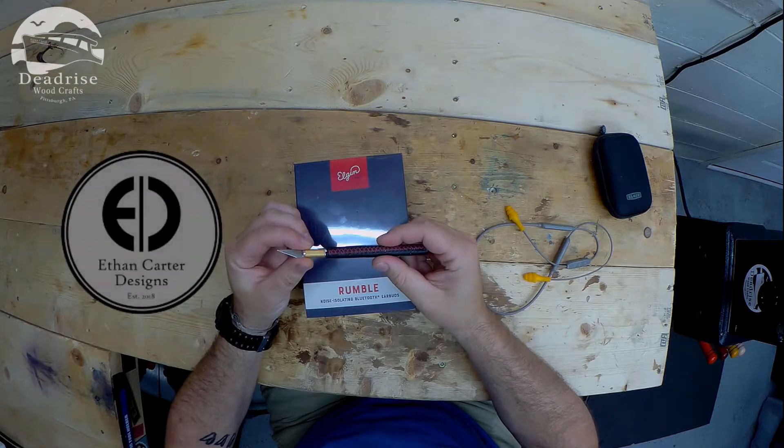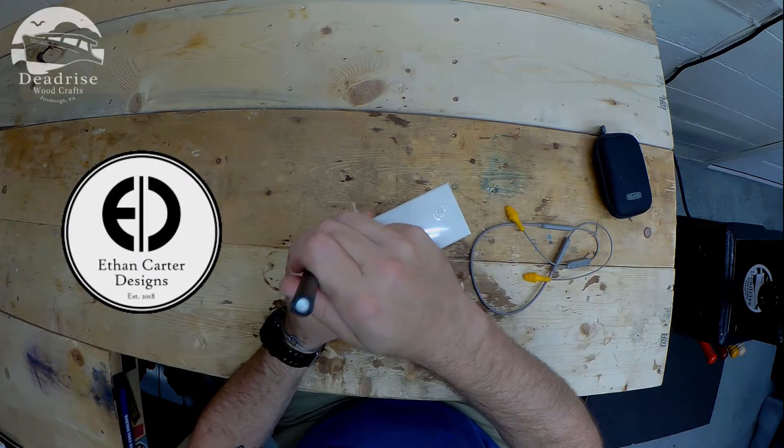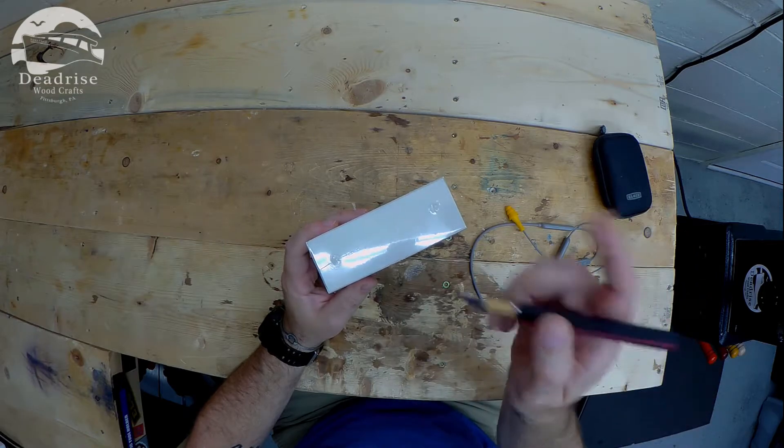I always have to use my Ethan Carter X-Acto knife for all my unboxings. Go check out Ethan — I will put a link to his channel right up there.